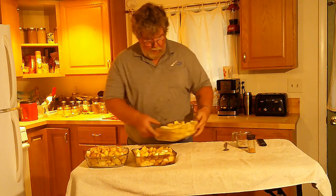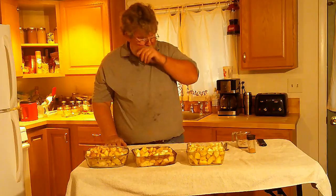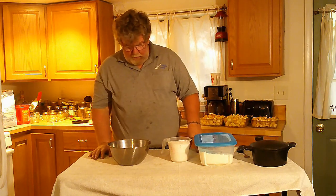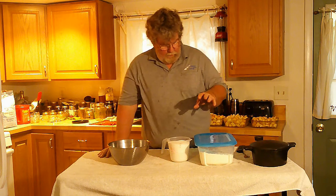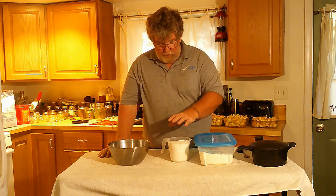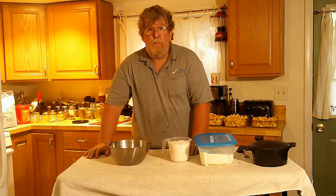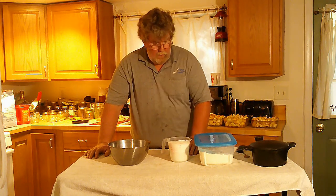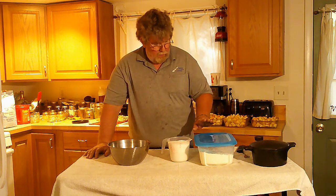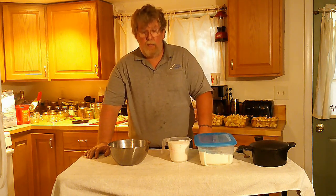There are my three pans — those are ready to go. Now I'm going to get my ingredients together and show you how I make the topping. I've got all my ingredients for the crisp topping — it's pretty basic, just three things: sugar, flour, and melted butter. The recipe I've always made calls for one, one, and one — one cup of sugar to one cup of flour to one stick of butter.